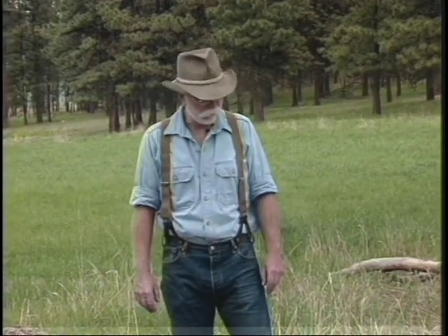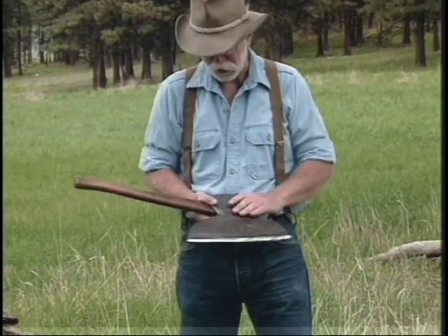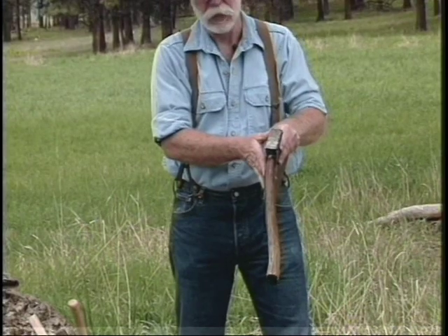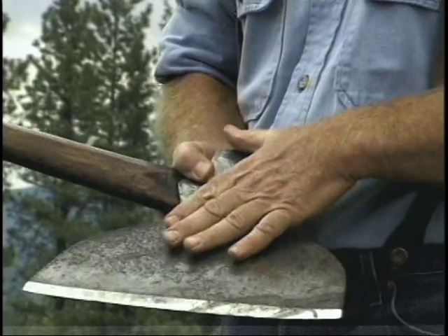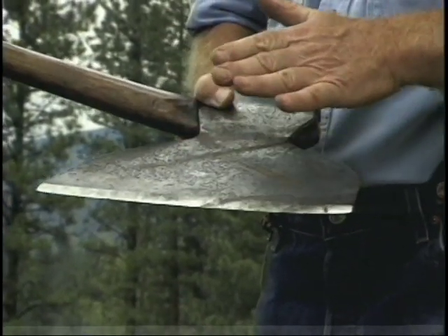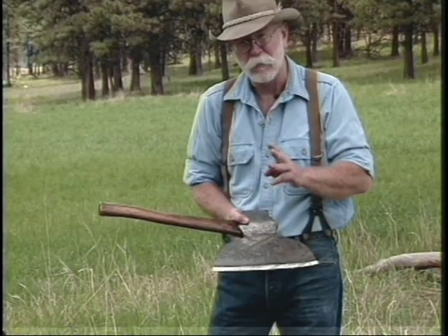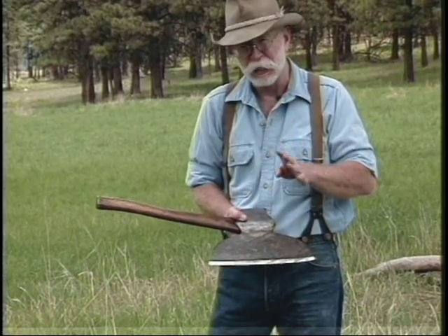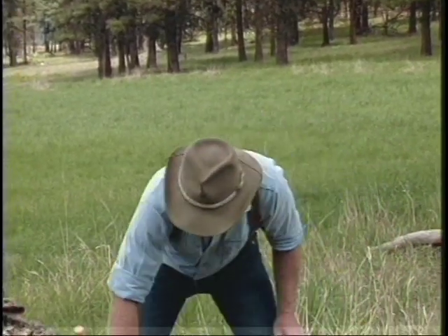The broad axe is my personal favorite of all edge tools to use. Starting off with my grandfather's broad axe — it's a big one, about nine pounds — and you'll notice it has more or less an original offset handle. This is a Pennsylvania pattern broad axe, made by William Badian's Son out of Chester, Pennsylvania. There are three fairly common 19th and 20th century patterns, the Pennsylvania being one of them.